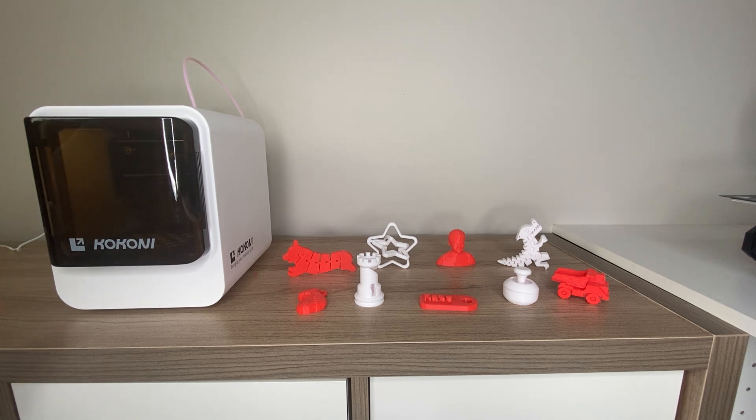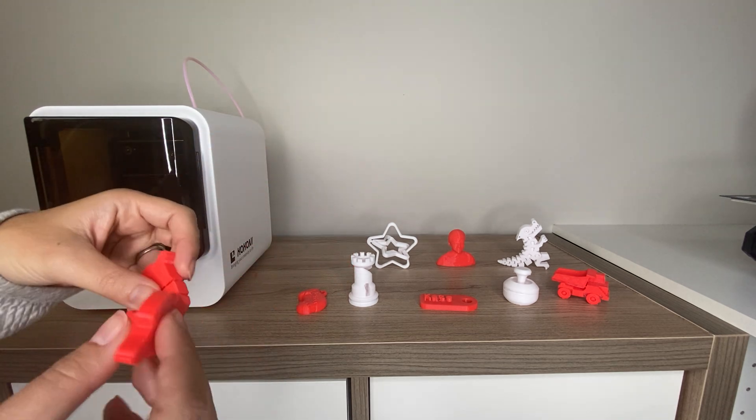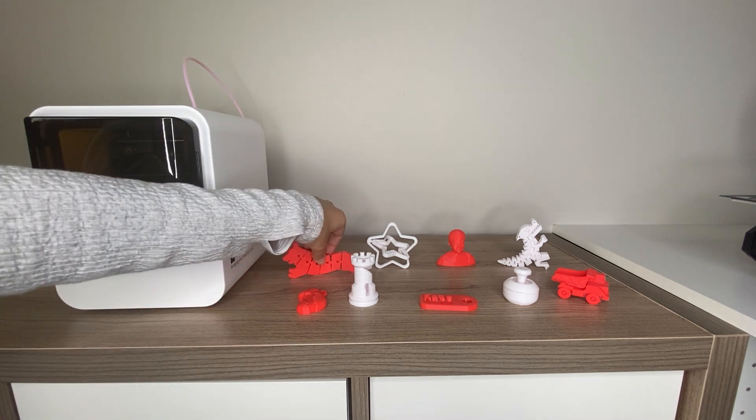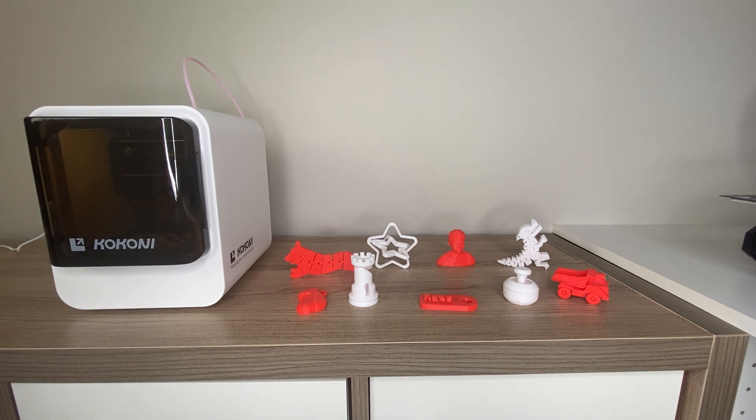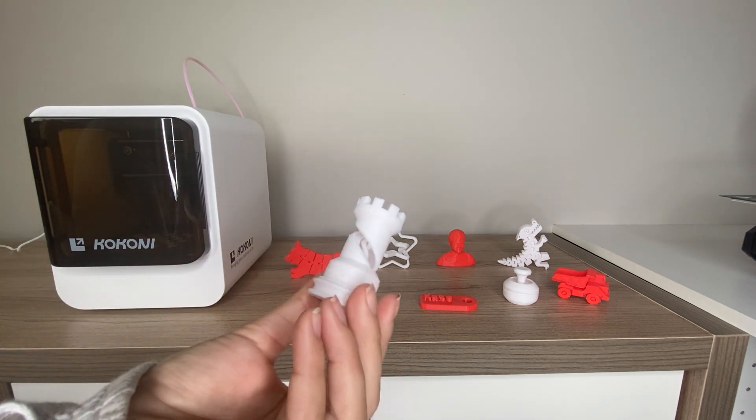I definitely think that a 3D printer is the gift that keeps on giving. If your kids are interested in a 3D printer for the holidays or for birthdays, not only do they get to have fun printing and seeing how 3D printers work, but they actually get to create their own toys and their own fun. So they can keep making more and more things. Let's go through some of these prints today.